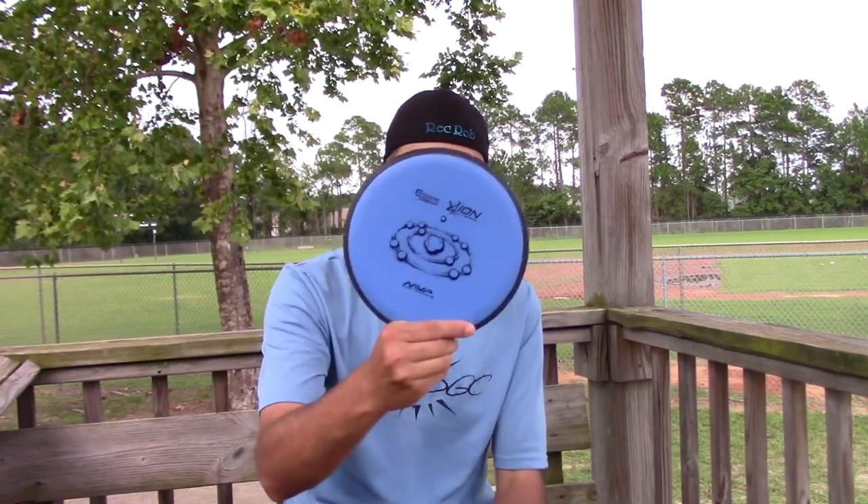Alright guys, as always, this is going to be part of a giveaway. In this particular giveaway with the ION, I need you to tell me what is your favorite driver from MVP — what is your go-to driver? Don't have an MVP driver? What is the driver you want to try the most? Also be a subscriber. You do those two things and I will enter you in the giveaway for this ION from MVP.